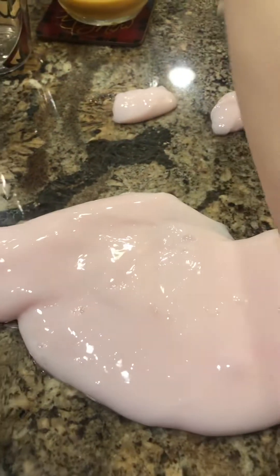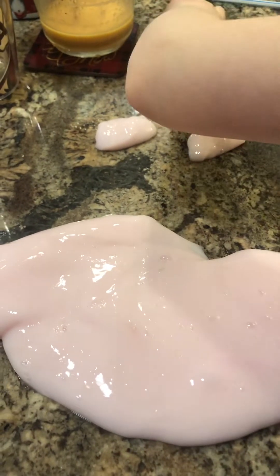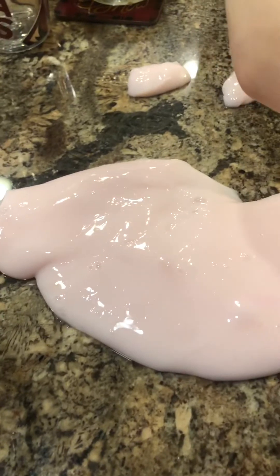Harper, why do you cut your slime? To get it into pieces — just smaller pieces. To make smaller bubbles? Yeah.